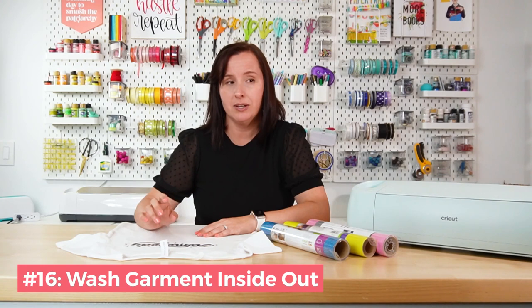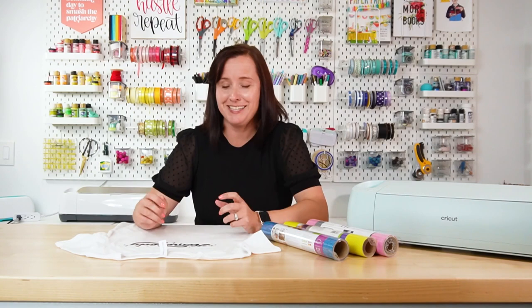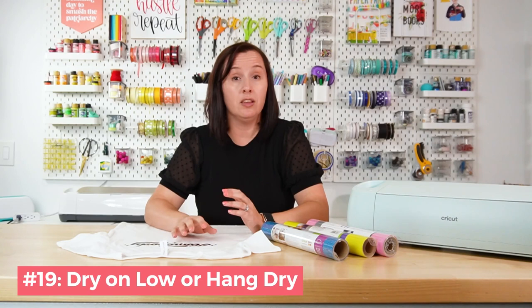The remaining tips have to do with washing. Tip fifteen: wait at least 24 hours before washing — ideally 72 hours — to give the adhesive time to bond with the fabric. Tip sixteen: wash your garment inside out so the iron-on only rubs against the inside of the shirt, not against stiff jeans, buttons, or other items. Tip seventeen: wash on cold or warm — never hot, because heat will reactivate the adhesive and cause it to peel. Tip eighteen: use a mild detergent without brightening or stain-removing agents, as those can interact with the adhesive.